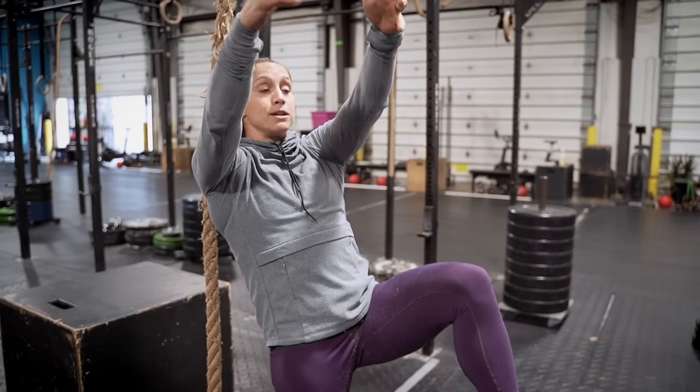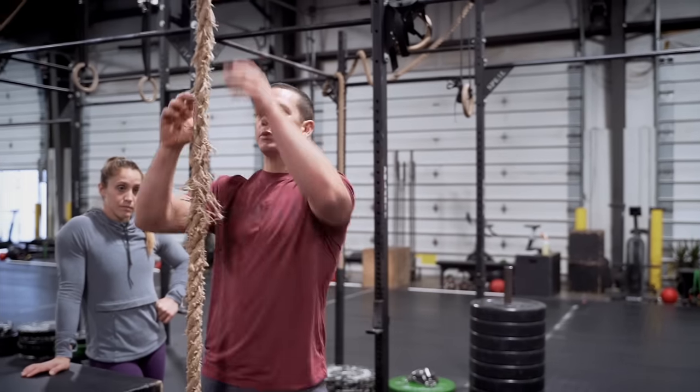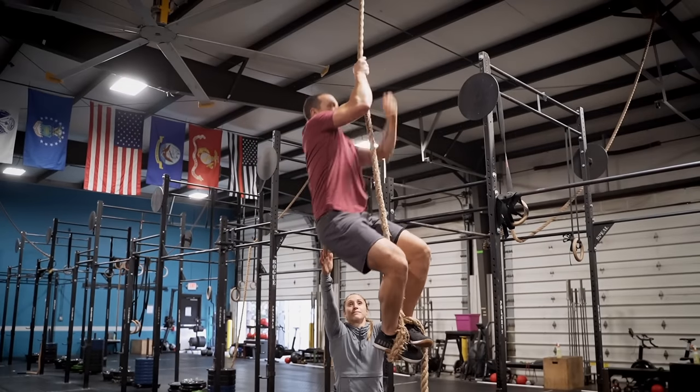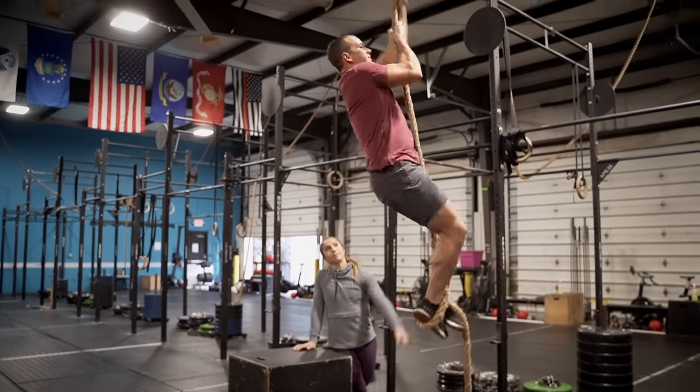Don't rush your climbs — be patient with yourself. Remember to bring your knees up, lean back, and as soon as you set your feet, pull yourself close to the rope so you're not staying far away from it. Something else to elaborate on with the footwork: we encourage you to lean back and pull your feet up, but once you have your foot positioning, you want to pull your feet back under your hips so that you can stand and inchworm back up the rope. So when I grab, my feet come up as high as possible out in front of me, then I pull them under my hips and stand.